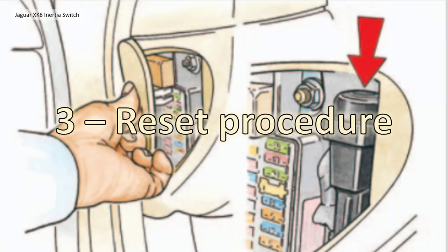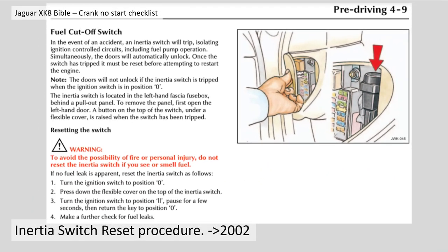Section three: reset procedure. I'm going to read straight out of the manual, which is very similar for both variants. This is the procedure up to and including model year 2002. In the event of an accident, the inertia switch will trip, isolating ignition control circuits including fuel pump operation. Simultaneously the doors will automatically unlock. Once the switch has tripped it must be reset before attempting to restart the engine. The doors will not unlock if the inertia switch is tripped when the ignition switch is in position zero.